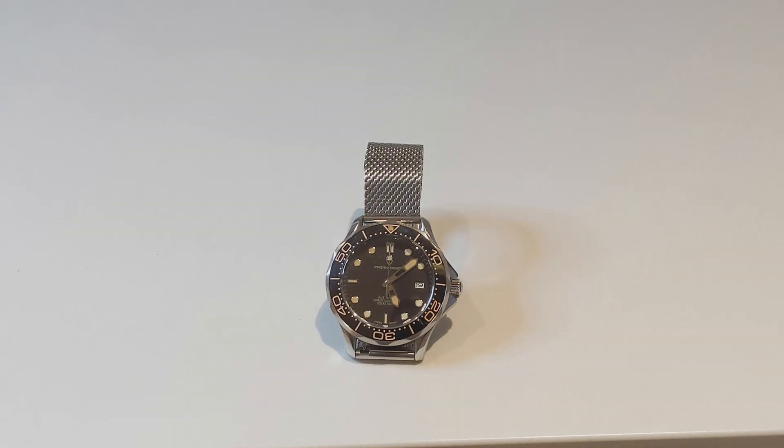Is this the Pagani that everyone knows and loves — value-driven spec monsters, but with QC issues which need to be fixed? Or is this a new start for Pagani, where they're still offering great value but with very few QC issues? Is this watch built for Bond? We'll be exploring all of that in today's video.